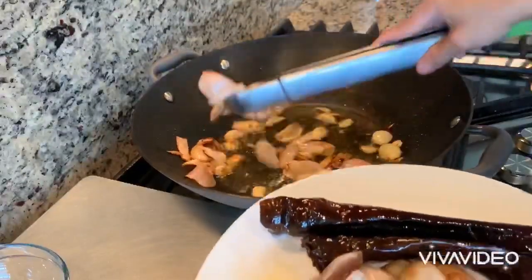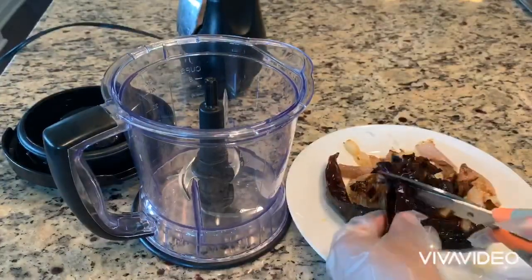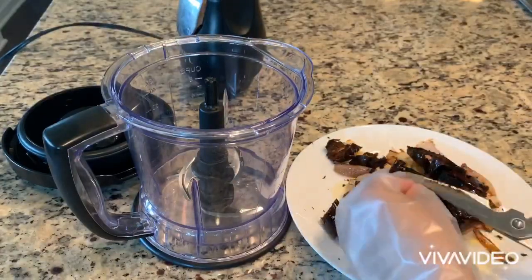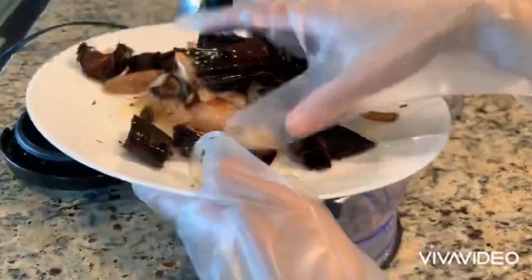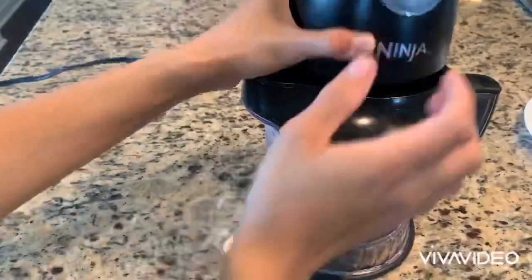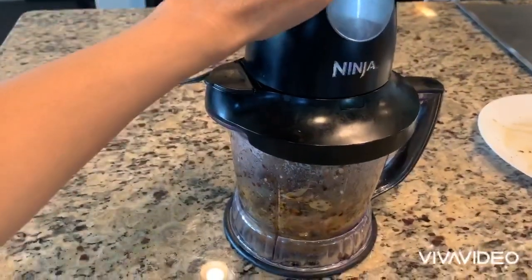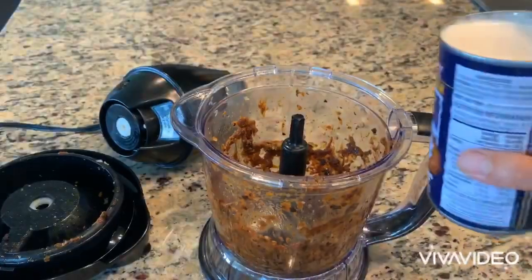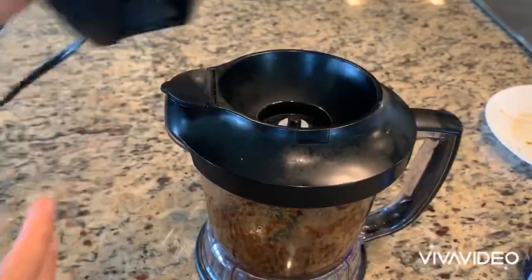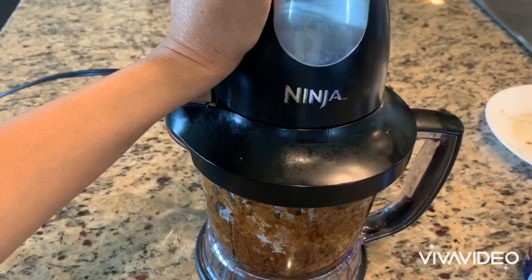Then you take it out and start cutting the pepper into small pieces. Then you can start blending it in a food processor or blender, whatever you have. If the mixture doesn't blend well, you can add a little bit of coconut cream into it so that it's a little bit more watery and it might help to blend it better.